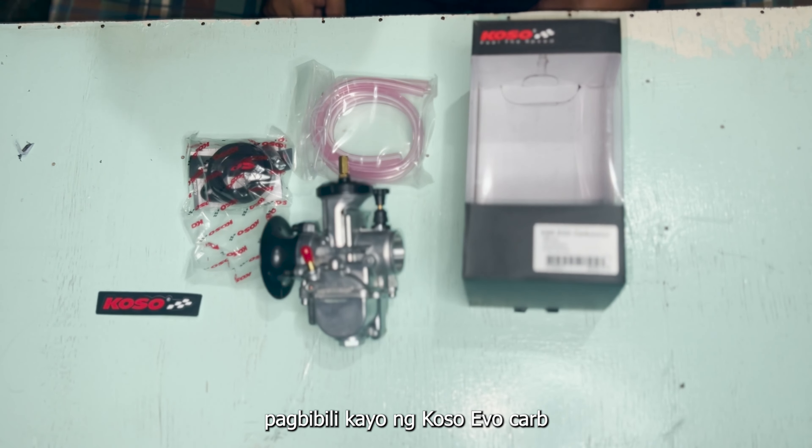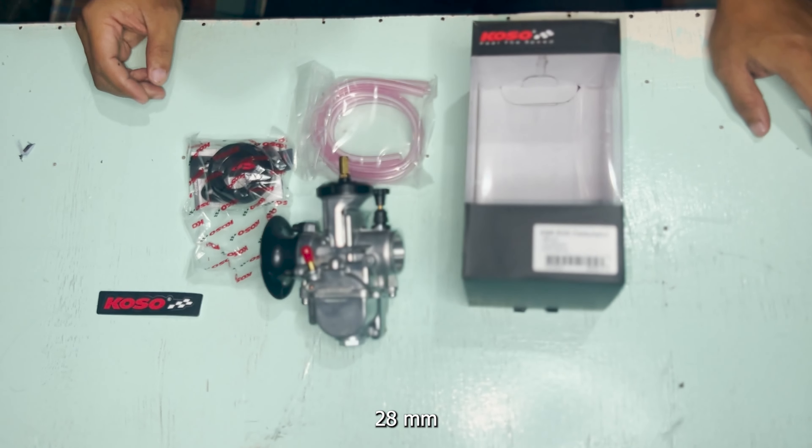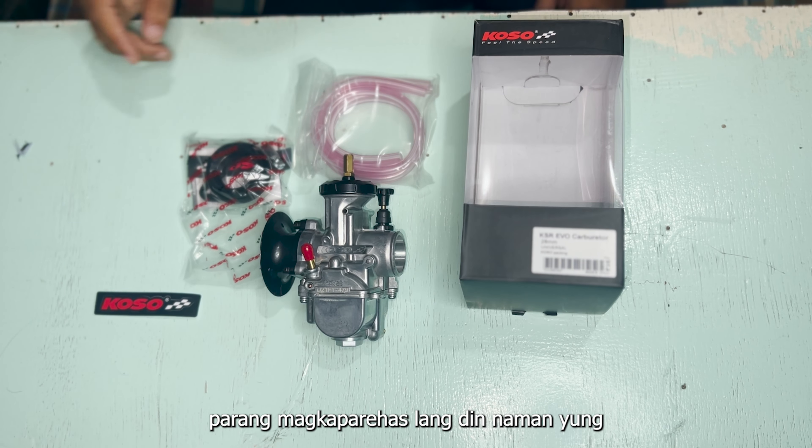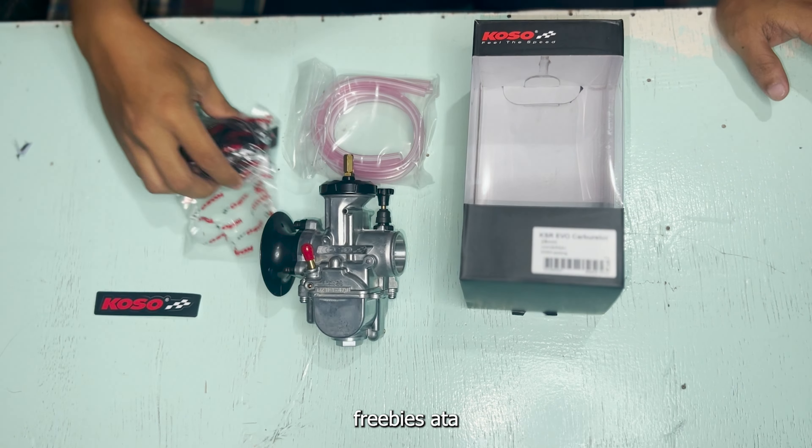So pagbibili kayo ng Koso Evo Carb 28mm, ito yung laman niya. Di ko lang alam sa 30mm, parang magkaparehas lang din naman yung freebies ata. May hose, manifold, sticker, tsaka itong goods.